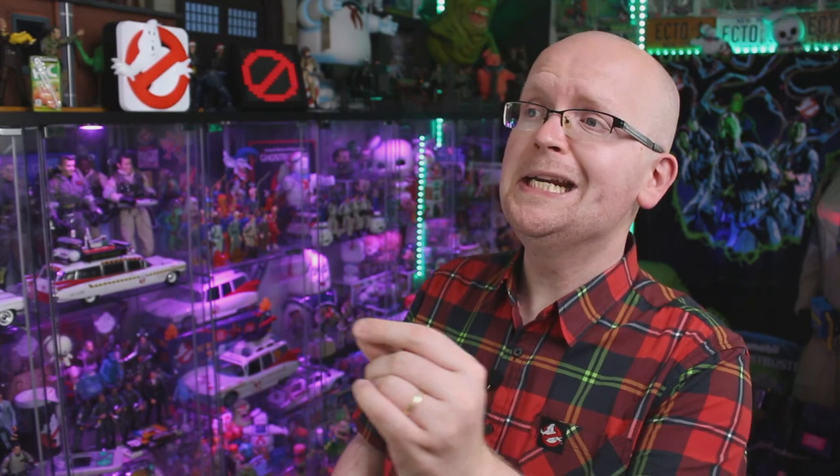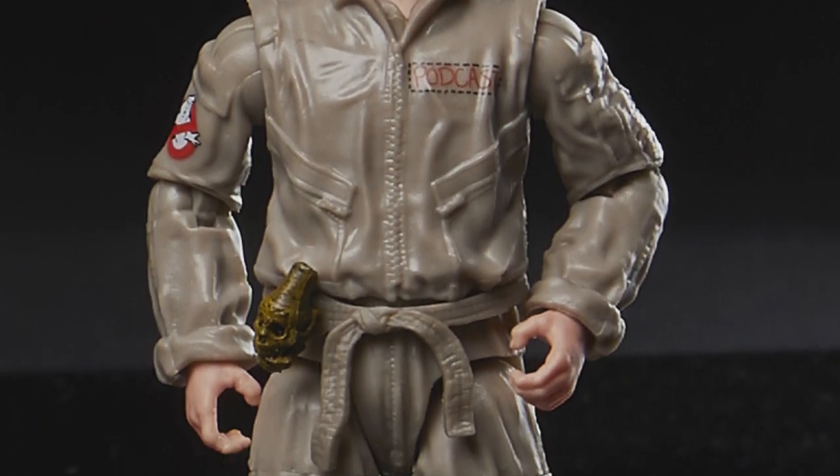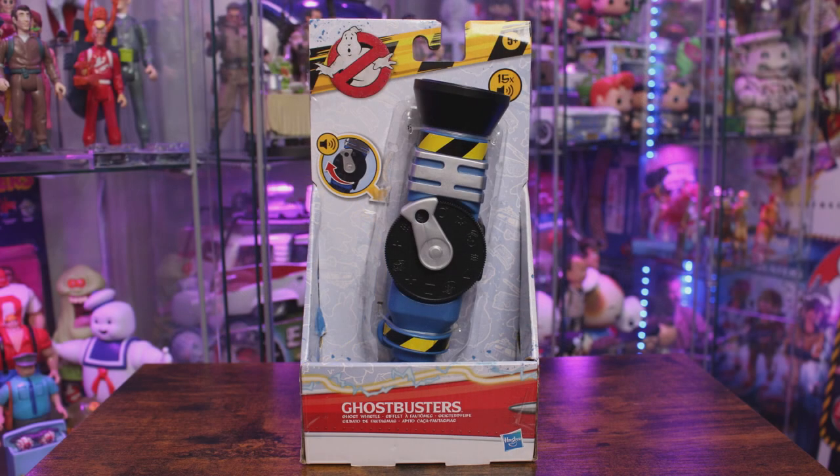Hey everybody, Jason here of GhostbustersNews.com and as always Ghostbusters News right here on YouTube. Today we're back talking about another brand new Ghostbusters item from Hasbro — this time it is the Ghostbusters Afterlife ghost whistle. How does a ghost whistle fit into the upcoming Ghostbusters movie? Check out the link down below in the description where we recently put out a video on that, but this video is all about this brand new hopefully fun Ghostbusters toy from Hasbro.